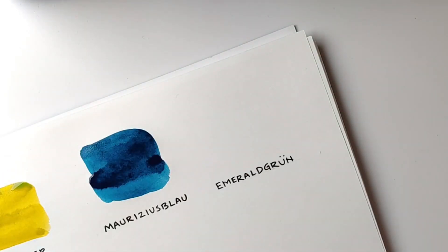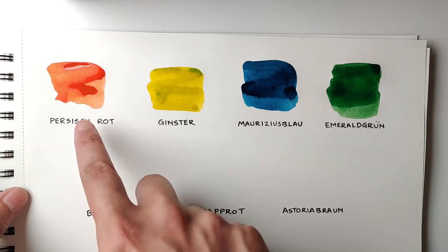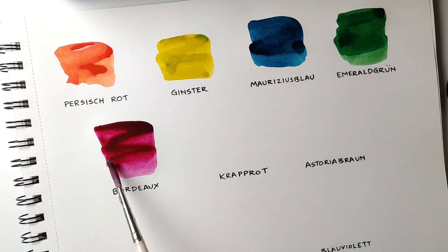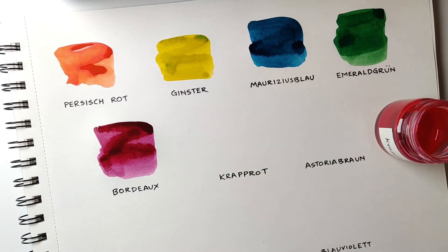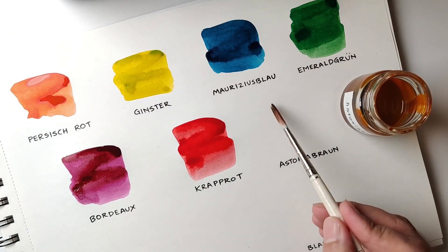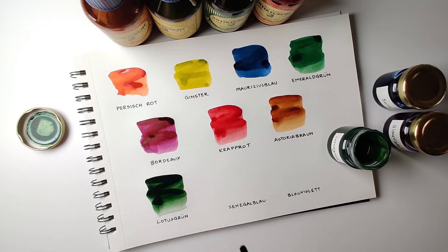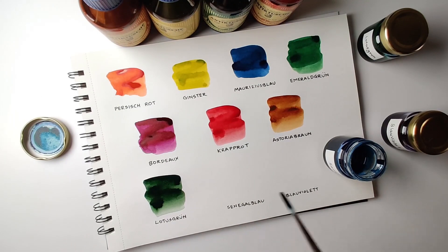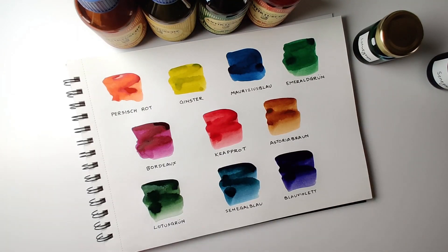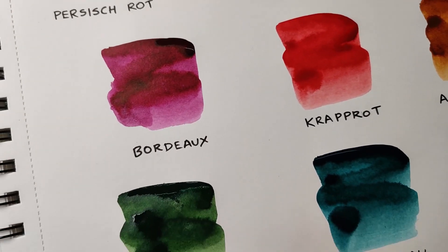Each ink color is different. You can try adding some water to get more gradients. You can choose the color as per the requirement of your project or artwork. Looking at the intensity of the inks, I am very much satisfied. You can try out these inks and let us know in the comments below which is your favorite ink. The colors in the video look a little less saturated but in real life most of the colors are pretty vibrant and saturated.